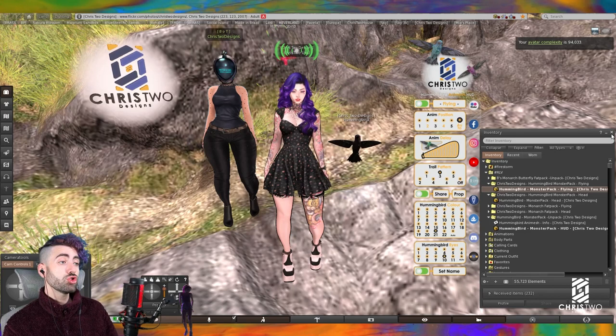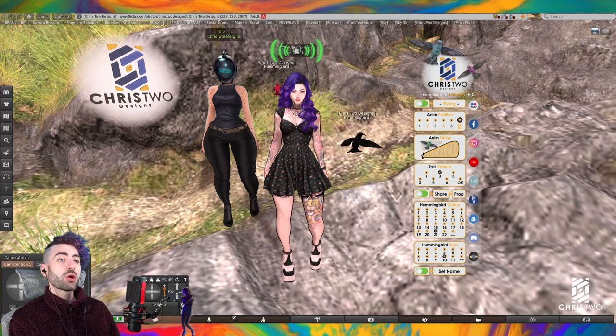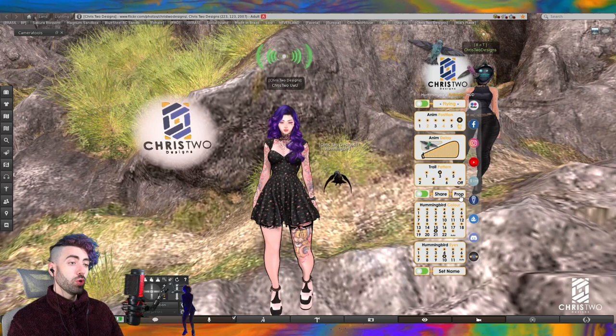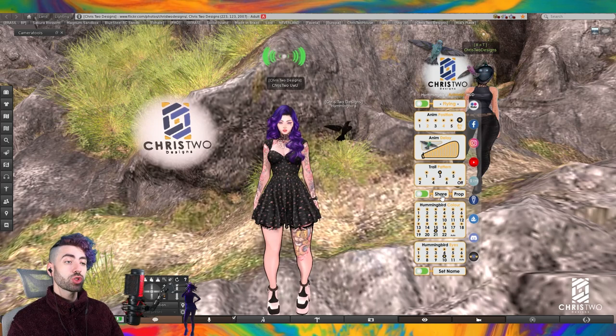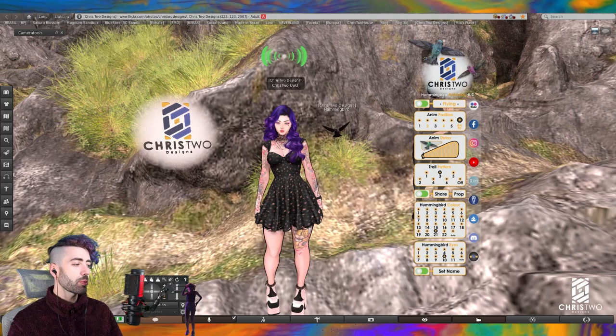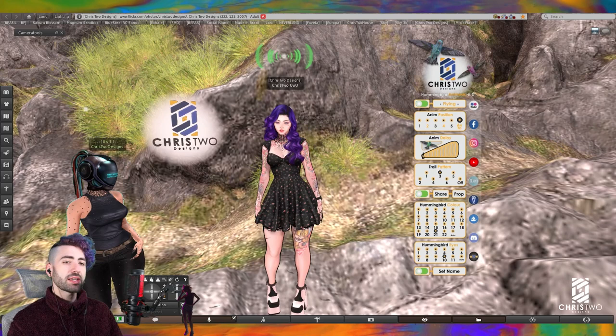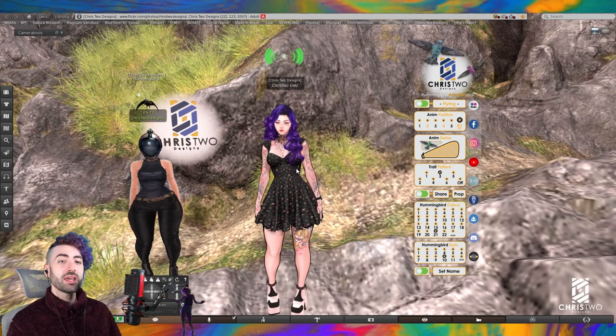Falando da função de compartilhar: a gente tem aqui o 'prop'. Vamos compartilhar o prop com a Crystal Designs Bot — ela recebeu o to-share pack. Depois de dar o prop e compartilhar com a Crystal Designs Bot, ela já recebeu e está vestindo o to-share hummingbird. A gente pode clicar na opção 'share' para mandar diretamente o beija-flor pra ela, ou essa pessoa pode trombar na gente — o beija-flor vai sair voando e pousar nela.